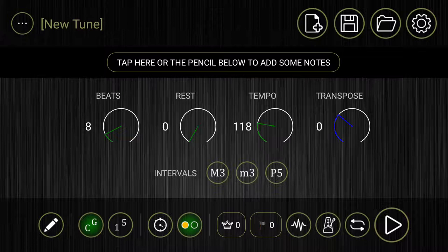In order to do that, what we're going to have to do is create a drone. There's a little white cursor dot that should show you where my fingers are going. The first thing you're going to want to look for is this box up here that says 'tap here' or the pencil below to add some notes. The pencil below refers to this down here. Either way it's going to take you to this screen.